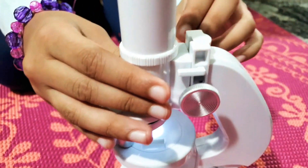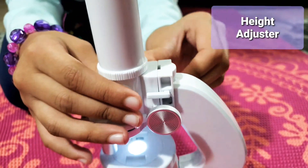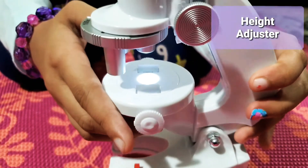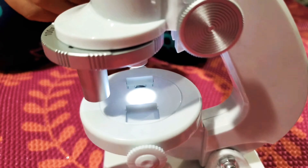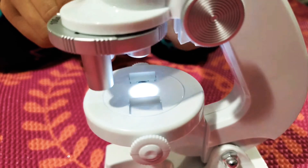Here we have a height adjuster — it can go up and down. There is an LED light in here. Let's put this back down — it can go up and down.